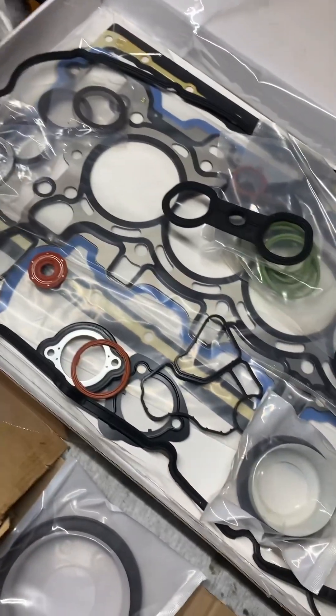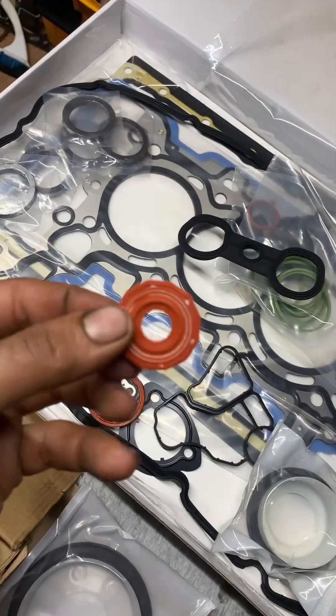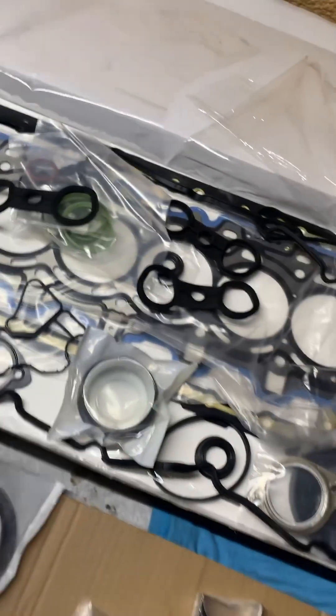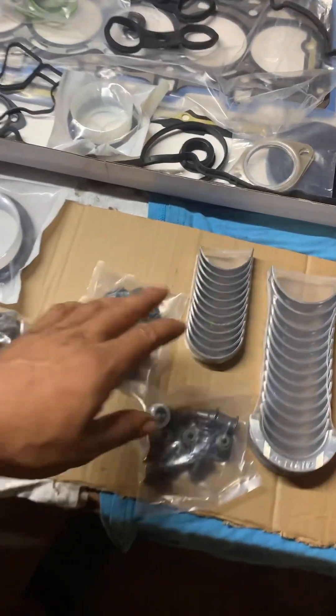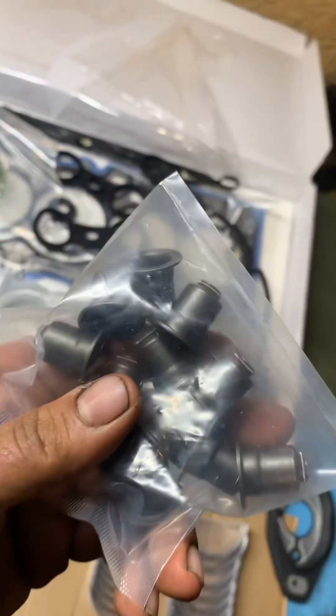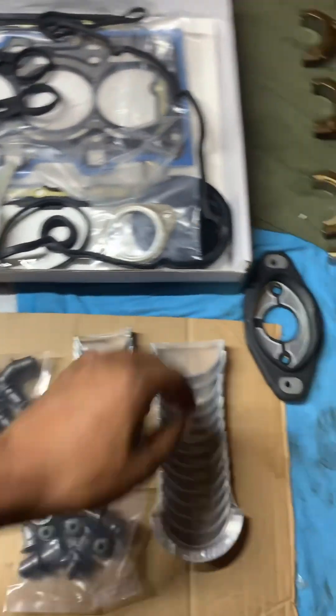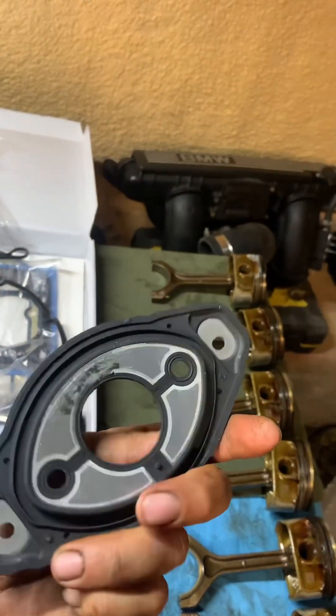It gives you all of the exhaust gaskets as well — those ones are difficult to find and replace. Gives you whatever this little thing is, I'm sure it's very important. So yeah, all the good stuff. It also gives you all your valve stem seals, which is nice, so we'll be pretty much sealing absolutely everything up.